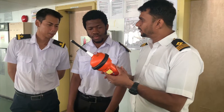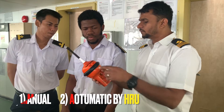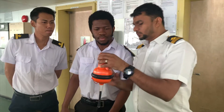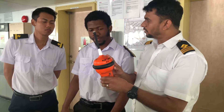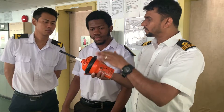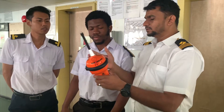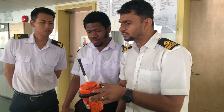The battery backup for the EPIRB is 48 hours — it will work for 48 hours. It has two methods of activation: one is manual by switching on from here, and another is automatic. There are two electrodes provided — once these go in the water, the circuit completes and it automatically switches on. If you don't have time and you've abandoned ship, it will sink in the water and activate automatically because it is connected with the HRU. The cabinet will automatically cut off, it will float on the water, and activate automatically.